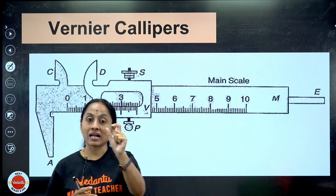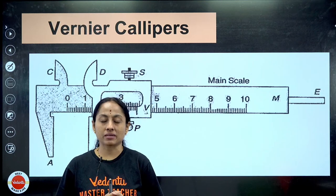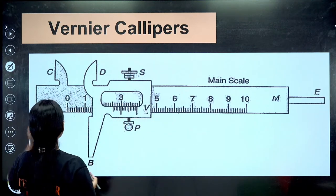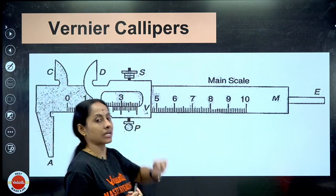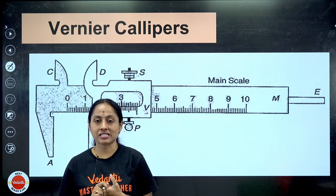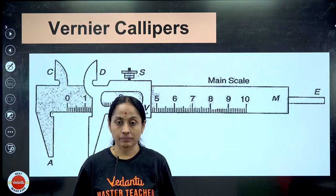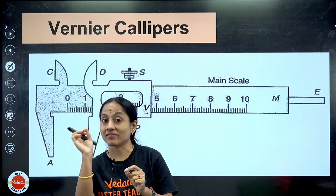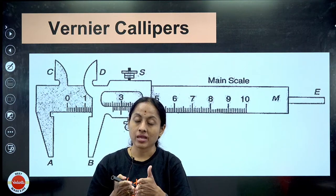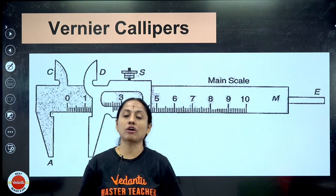Why do we need Vernier calipers and screw gauge? By using a normal scale, the least measurement that we can measure is only one millimeter or 0.1 centimeter. But what if I have to measure something which is 2.57 centimeters? I cannot measure that with a normal scale. So when we want to measure things smaller than one millimeter, there comes the use of Vernier calipers and screw gauge.